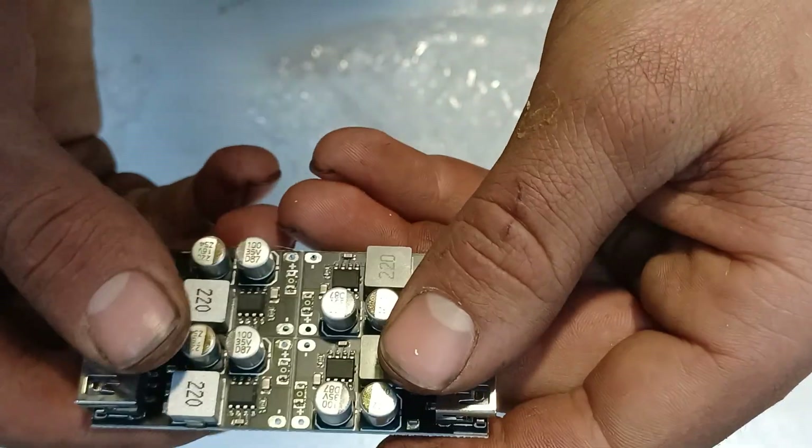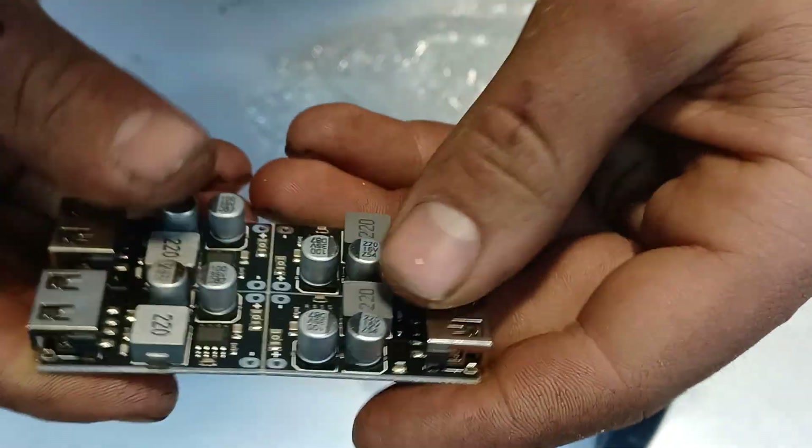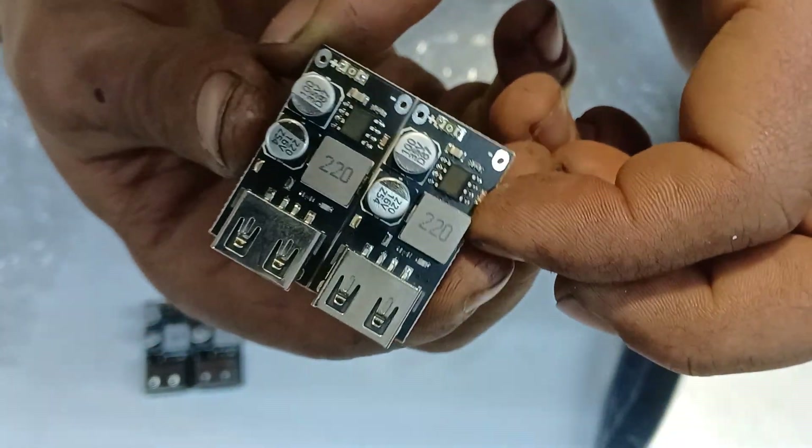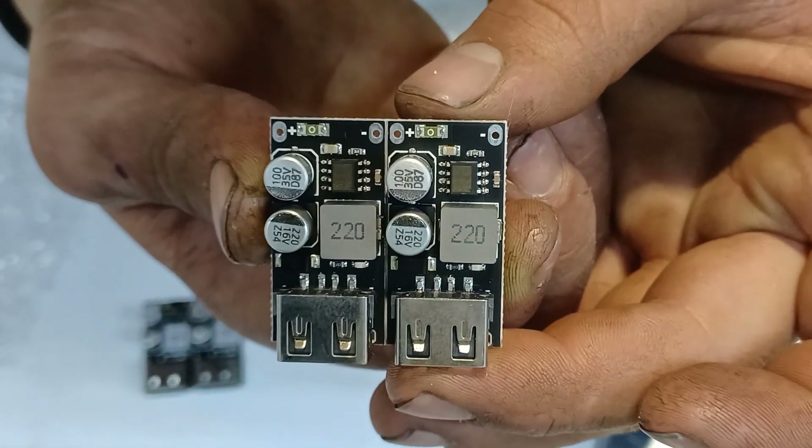The next component we'll be using is a USB fast charging board. Each charging board contains a small buck converter in order to lower the voltage.